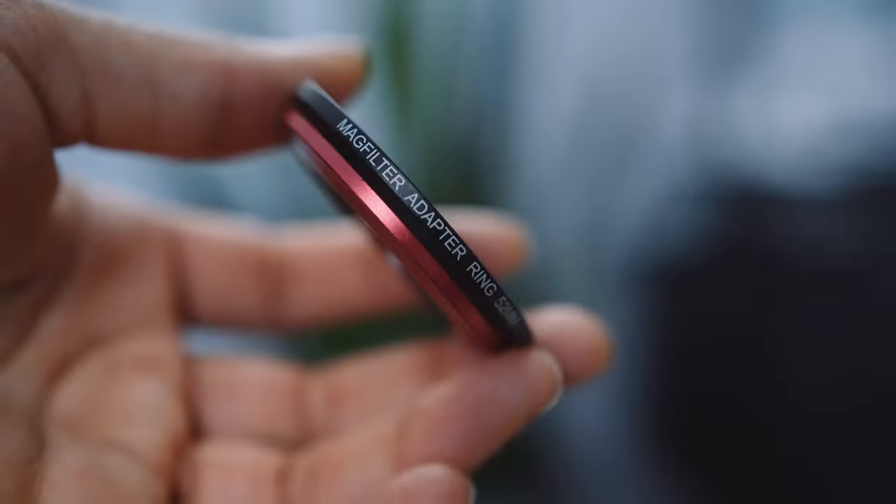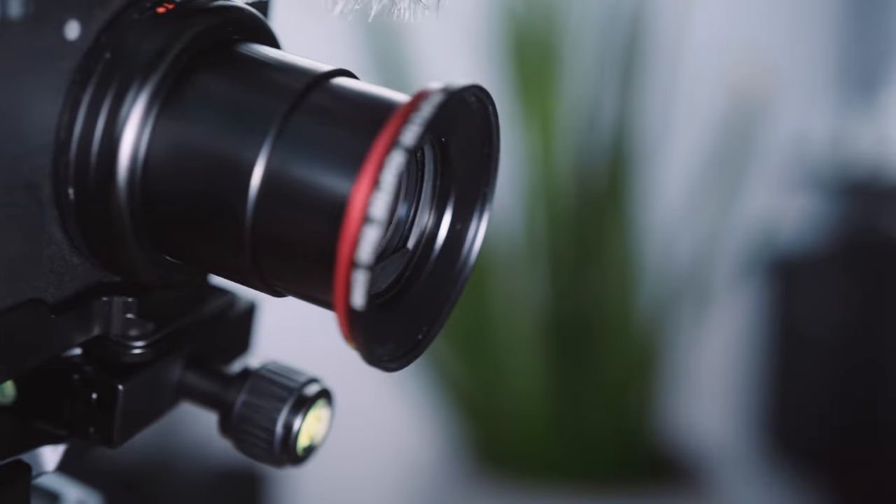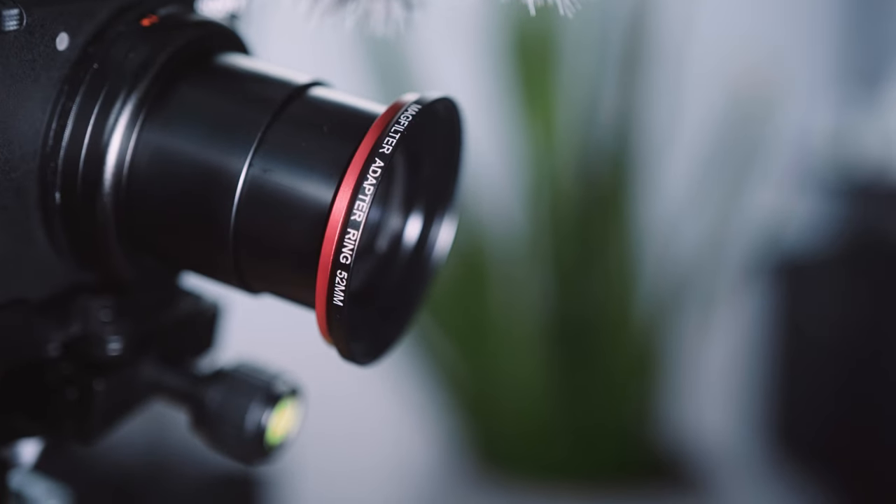If you've got the Sony ZV-1, you know that there's no filter thread for the lens — it's not that type of lens. To do this you're going to need something called the mag filter, which attaches to the front of the lens with a sticky adhesive. Put that on about 24 hours before you want to use a filter, so it has enough time to set and doesn't fall off. I've been using it for quite a few days now and it hasn't fallen off.